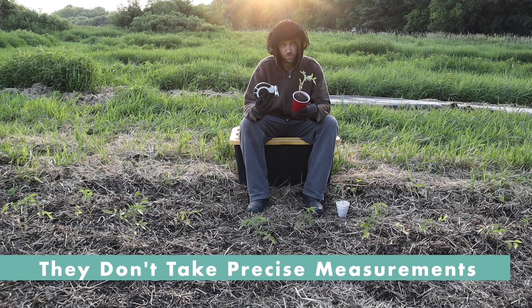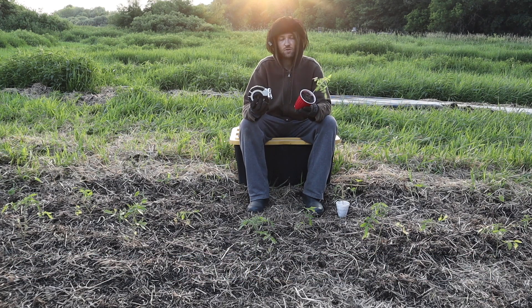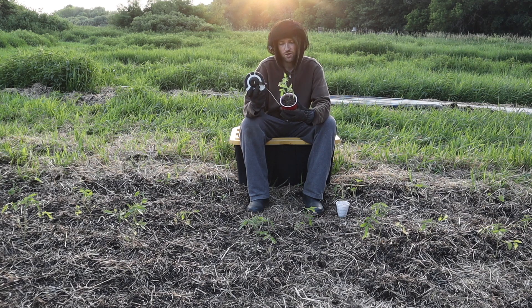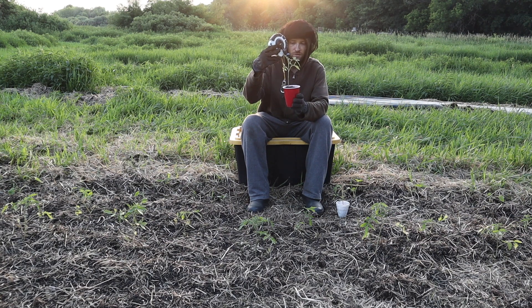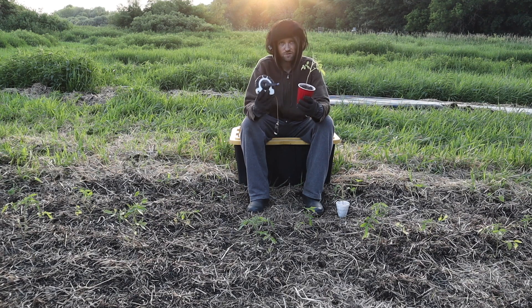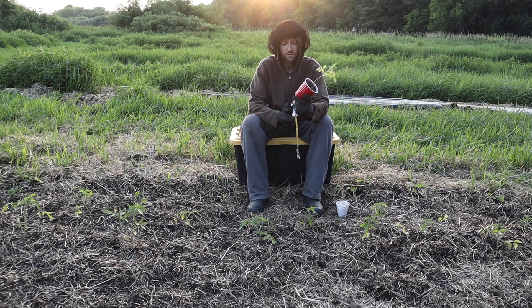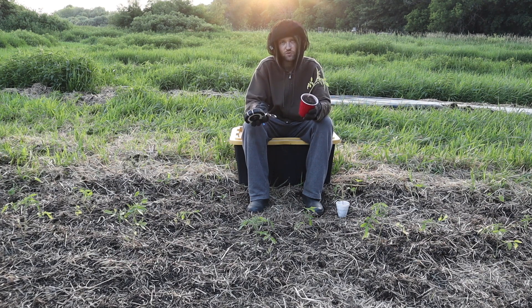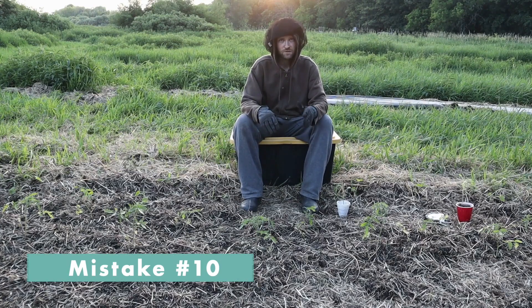Another big mistake is not taking precise and accurate measurements of treatments and controls. You have to do the best job possible to make the best measurements. For example, with this cherry tomato you're taking measurements with a measuring tape — right now it's about eight inches tall from the base of the cup to the top. Taking measurements with a measuring tape is not the same precision as doing it digitally or with a more precise instrument, so always keep in mind how precise you're being.